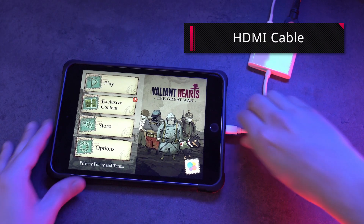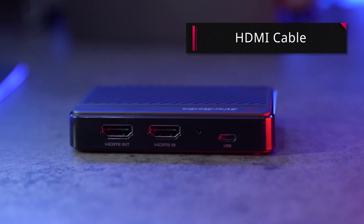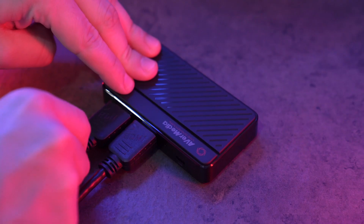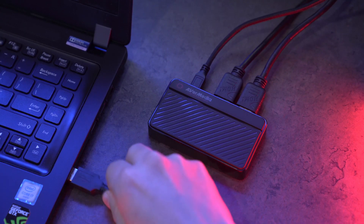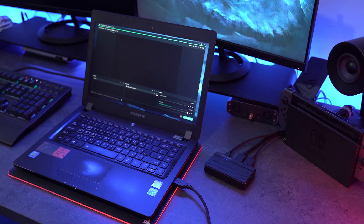Second, make sure the HDMI cable is connected from the video source to the capture device's HDMI input. If the problem is still there, we recommend that you buy a new HDMI cable.